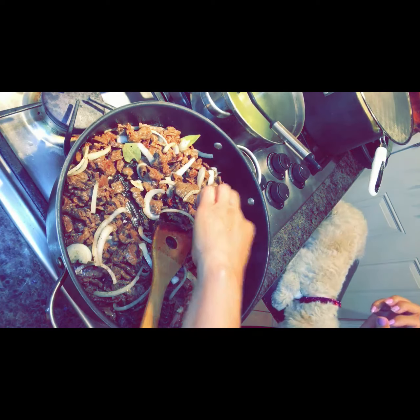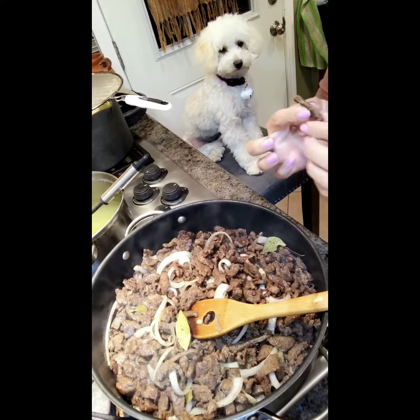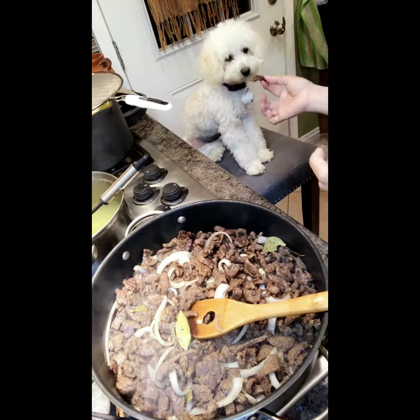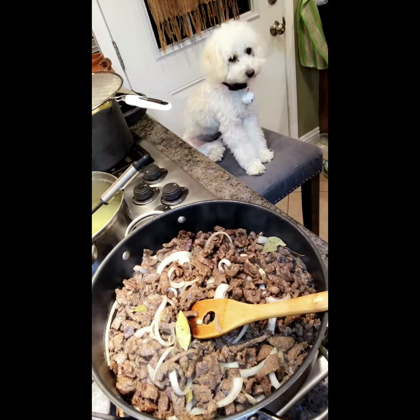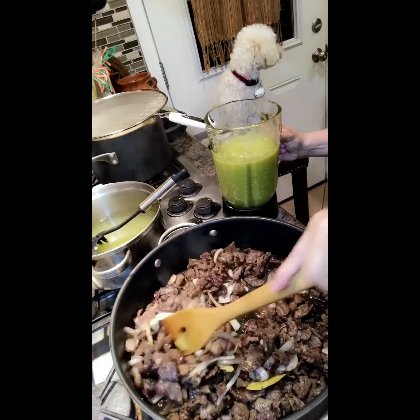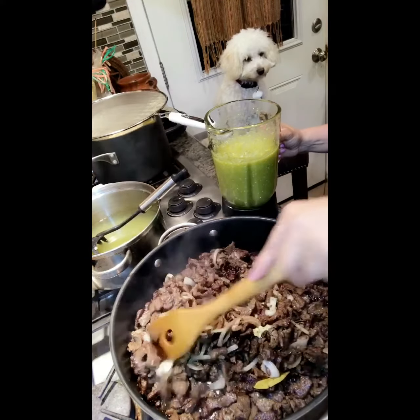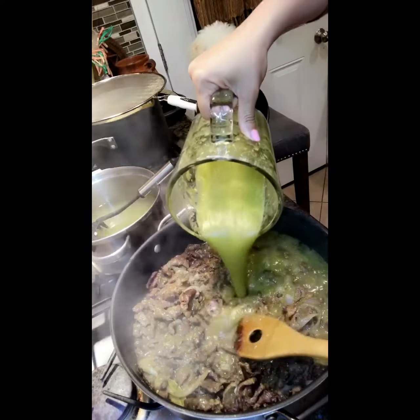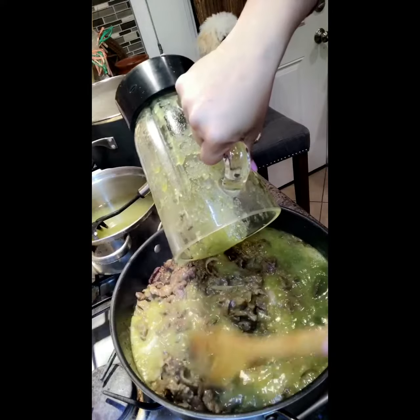A good way to tell when your meat is ready is when a couple of the pieces are nicely browned and your onion has turned translucent. You can add another half cup of water if you want it a little more juicy.